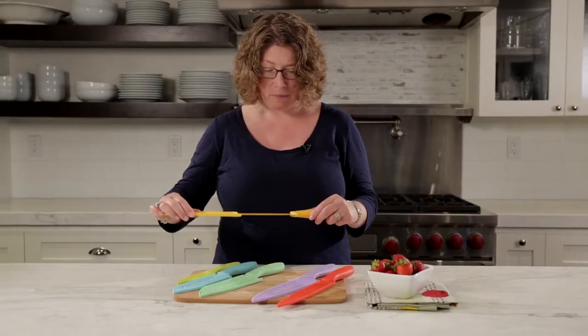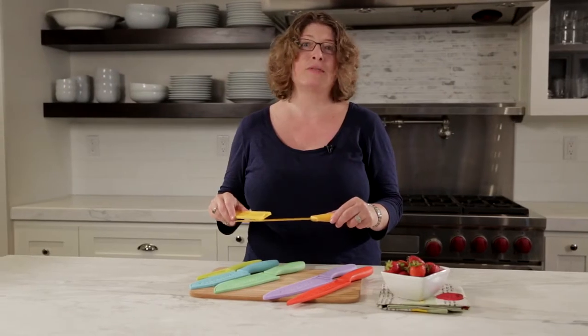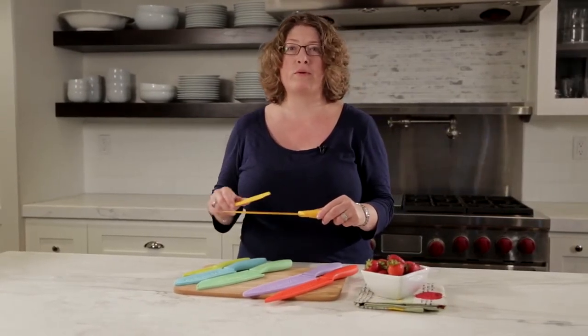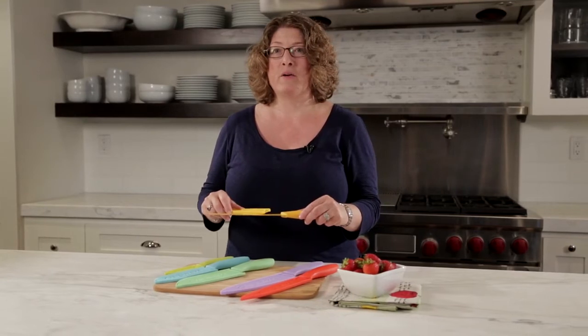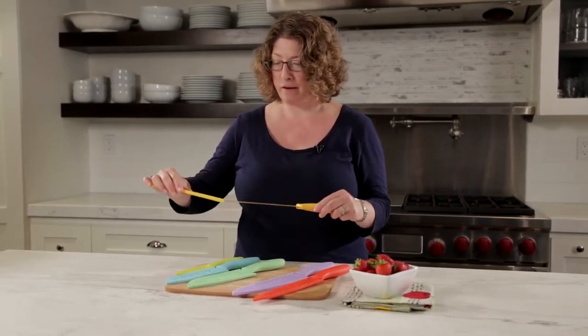This is your serrated blade and I actually like to use these types of knives for breads but also tomatoes. Sometimes if the tomato skin is a little tough, it's a little hard to get through it, so I like to use a serrated knife for that.